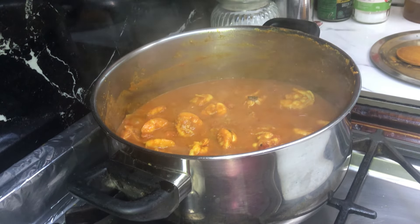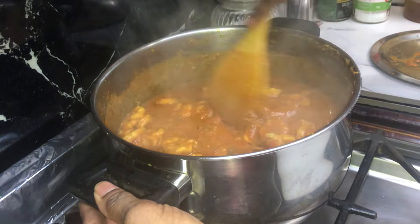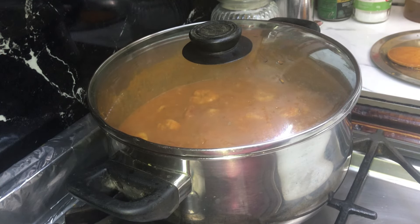It just needs a little bit more salt — I'm adding an extra one teaspoon of salt. Give it a mix, cover it and cook it for a further 10 minutes, stirring it twice during cooking.